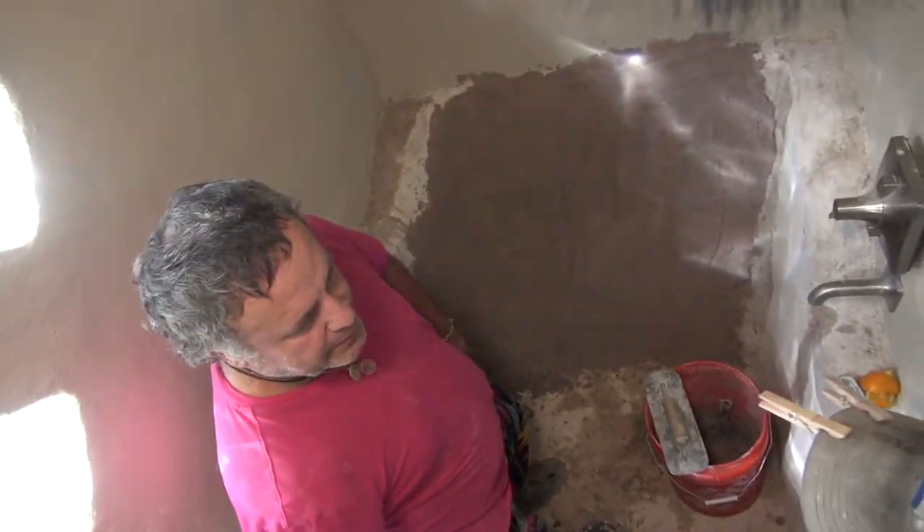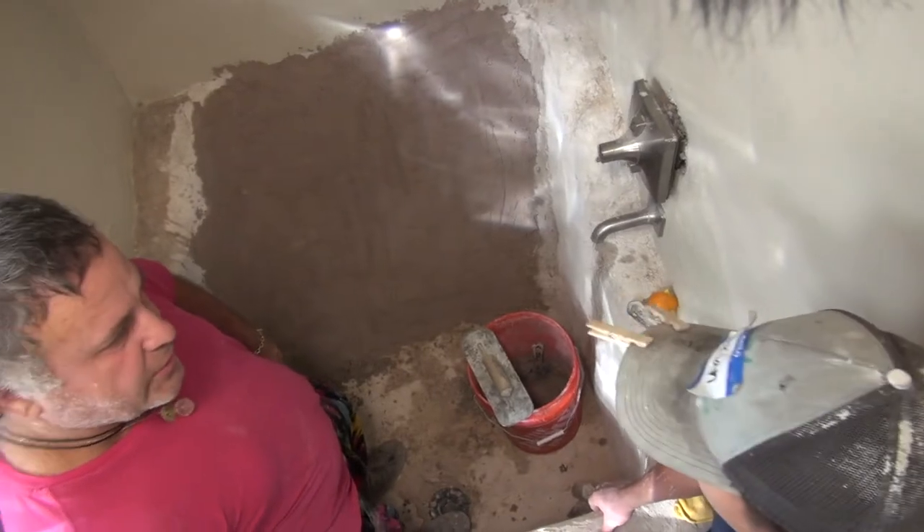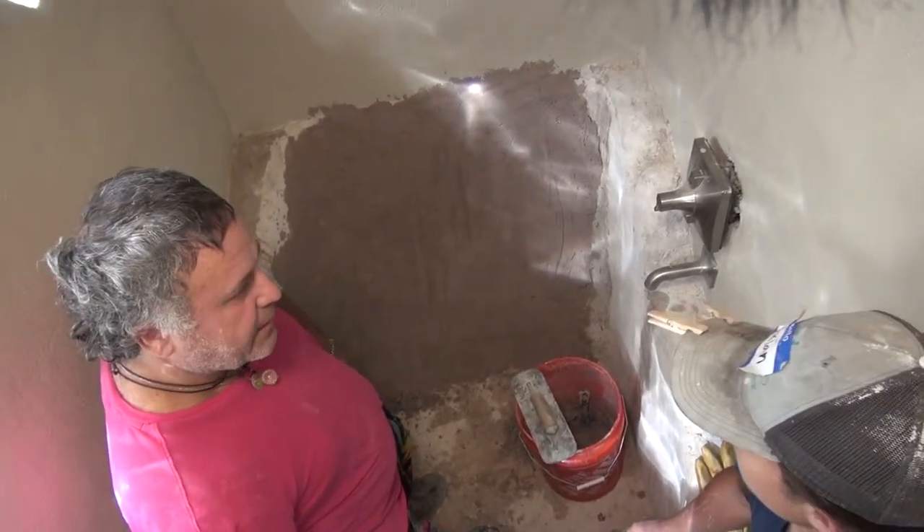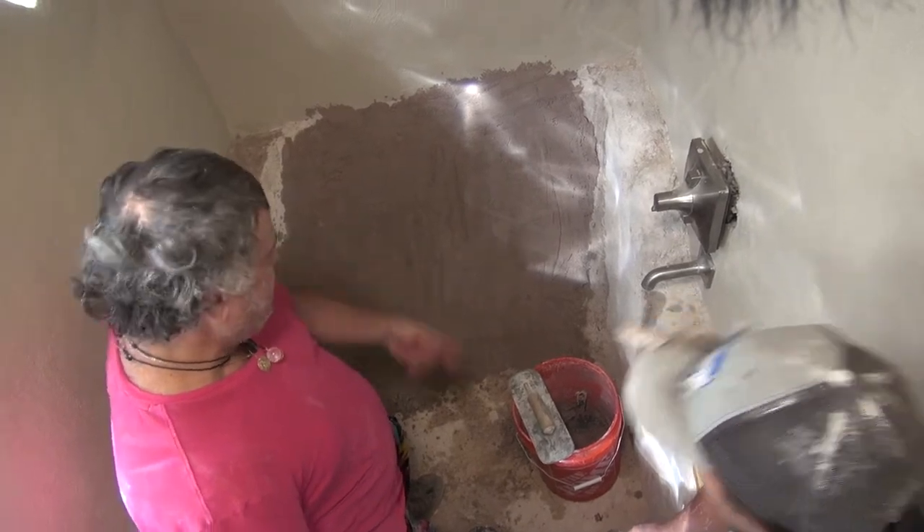That's probably good — gives it about the right time. It'll still sponge at 30 minutes probably. I think we're aiming for 10 or 15 minutes. So maybe I should hurry up.